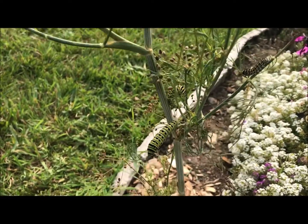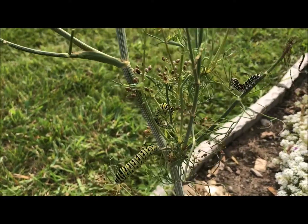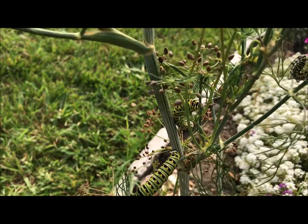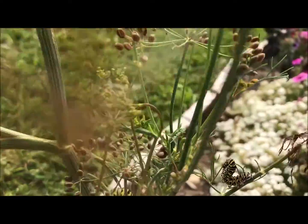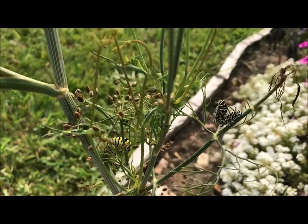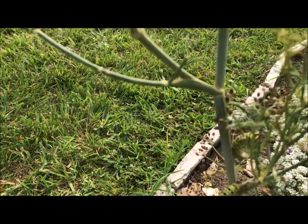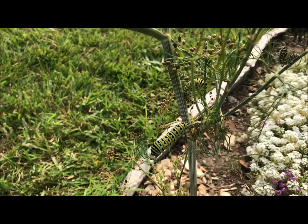Here's one - you can maybe see another one behind it, curled up - and there's another smaller one out here. So three black swallowtails have found their way to the dill and hopefully will turn into black swallowtail butterflies soon.